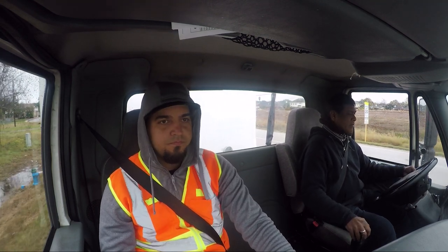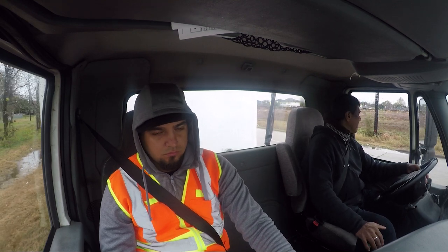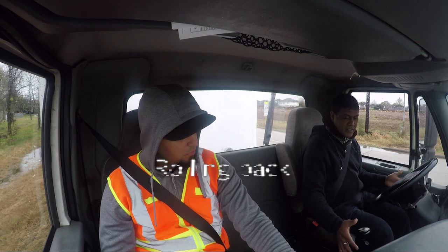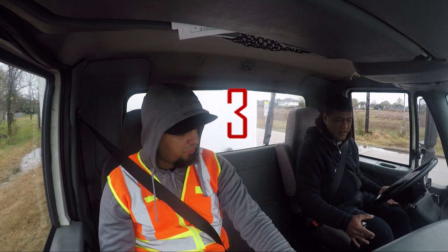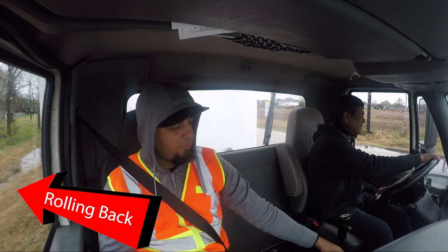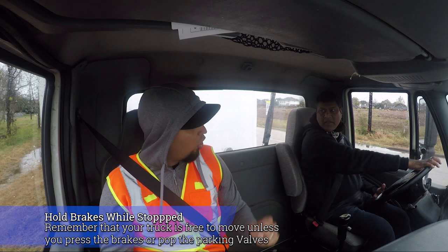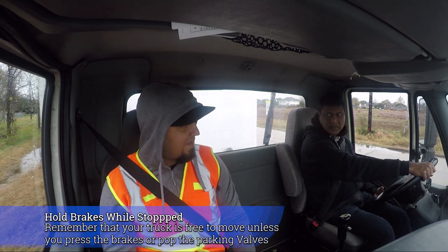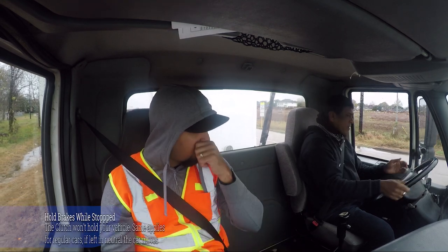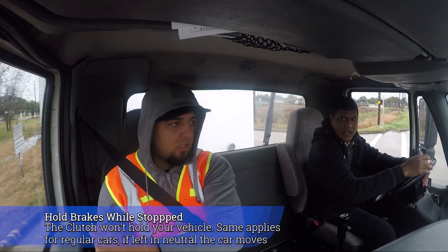Neutral. What gear are you starting on? Second. No — start on three or four, that's too low. Watch your roll back, hold your brakes, hold your brakes. Listen — when you're stopped, you've got to hold your brakes, not your gas. The brakes, you've got to hold them. Let's go. If you don't hold your brakes, you're going to hit somebody in the back. Stay wide and come back and close the gap.